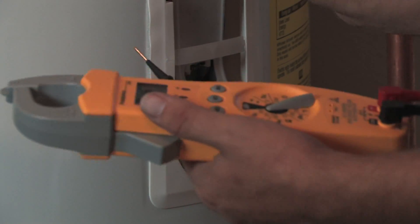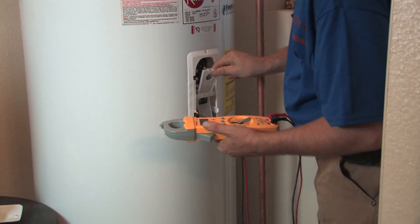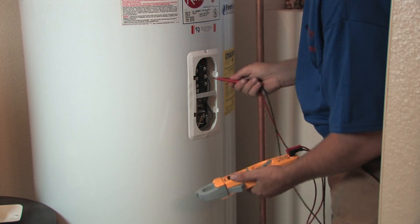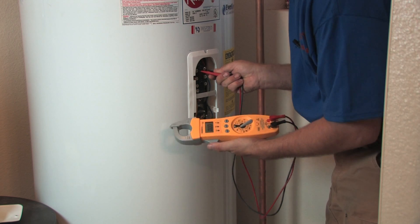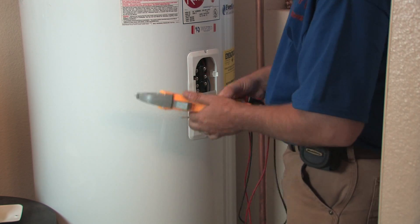Carefully grab the plastic at the top and peel it back. Don't reach around it because there are electrical wires right behind it. Then check these top two terminals with your meter, and if you've got zero there you don't have any power, so we should be good to go.